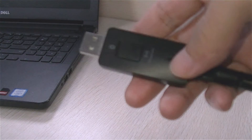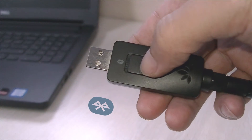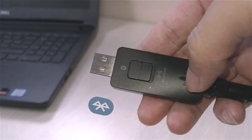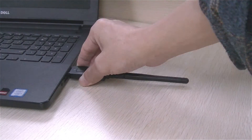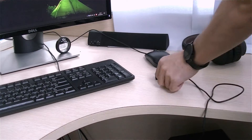To start with, plug the DG60 dongle into a USB port on your computer and flip the switch to the Bluetooth icon side. You may utilize the USB extension if your USB port is hard to reach.